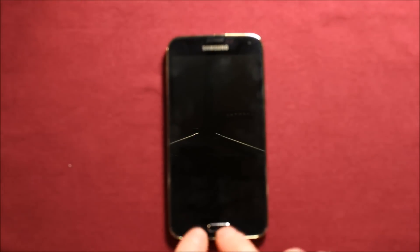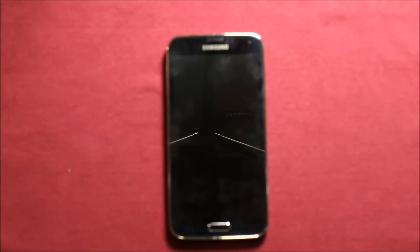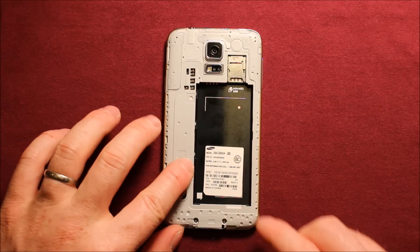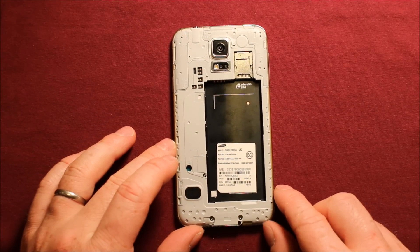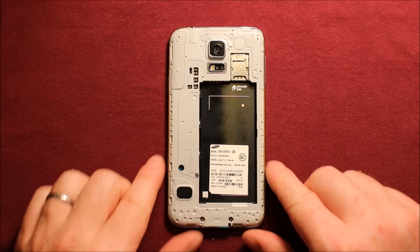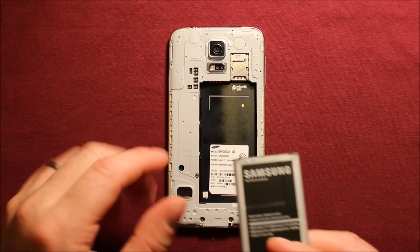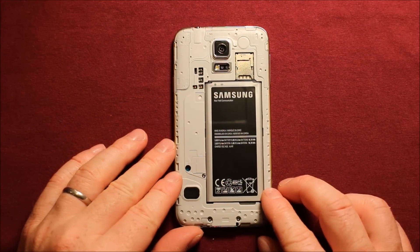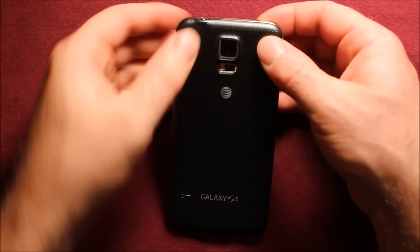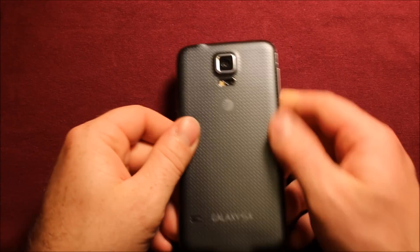Once you have everything lined up, squeeze it together all the way around, then reconnect the connector in the back. Give it some heat around here for a few seconds to make sure it's seated nice and good. Grab the little white piece and set it right down here, making sure it sticks down well. Insert your SIM card or micro SD card if you have one. Reinstall the battery with the contacts aligned correctly and slide it right in. To put the back cover back on, start with the top and work your way around, making sure it's fastened properly all the way around and you're good to go.